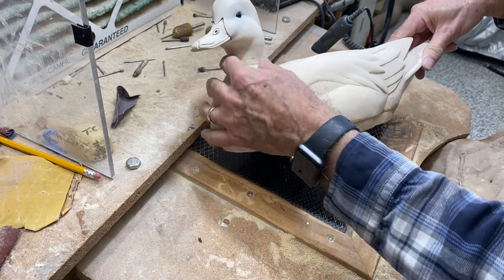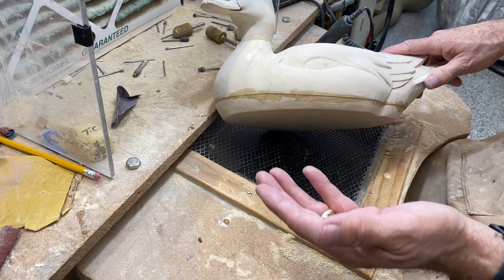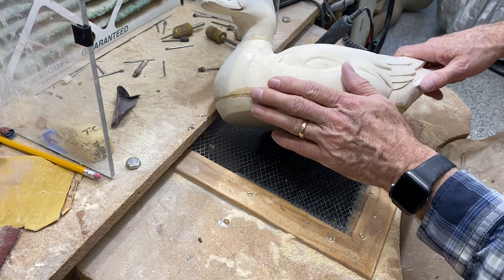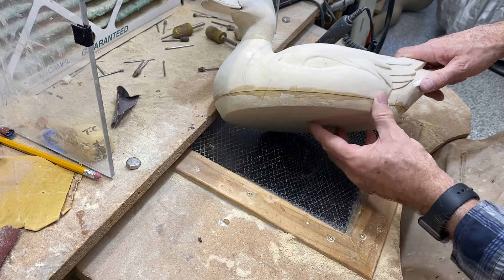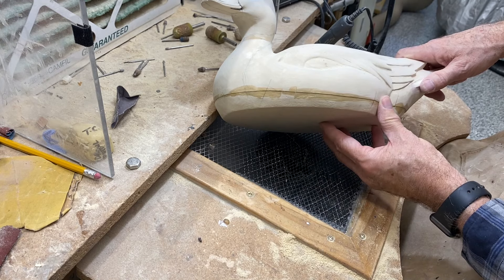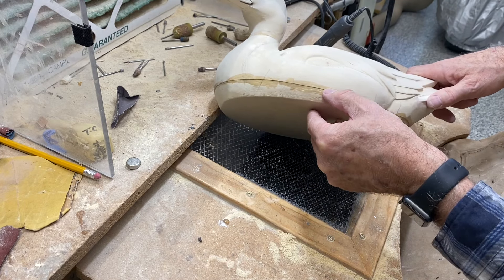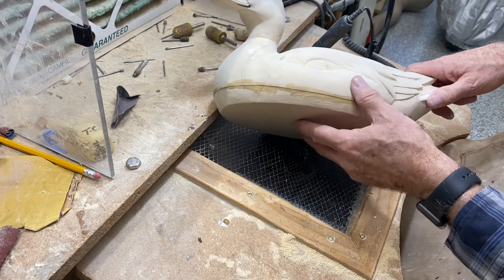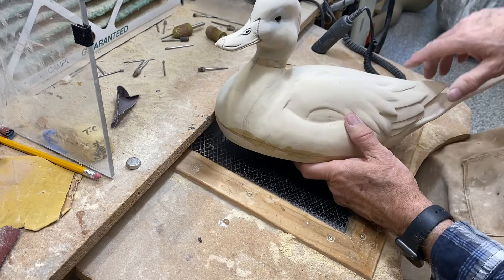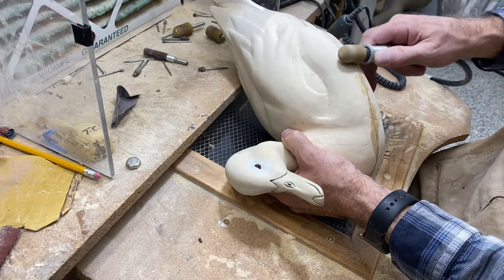I'll also touch up the neck, though it looks pretty clean. Before we use some body filler to take care of the neck joint and cover this seam — you might ask, do you really need body filler? It just depends on what you're doing. It's something I've started doing a long time ago and I haven't had any trouble with it. I use it to feather over the seam because it's amazing how often that seam can pop up through the paint, and I just don't like that.